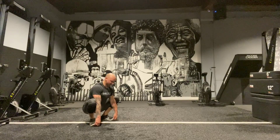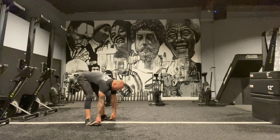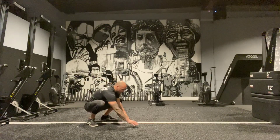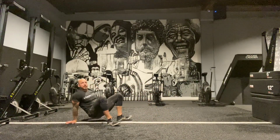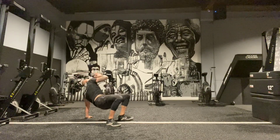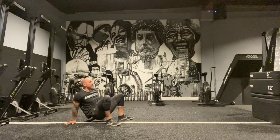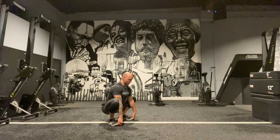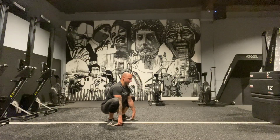Once we're here, chest nice and tall, hips go up in the air — I feel that big stretch. I pull myself down and walk myself out, then walk myself back and go straight into a bridge position. Drive up and reach, then come back down to the other side. Walk back in and reset.